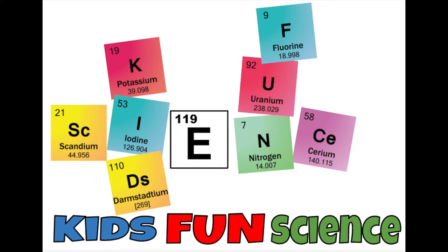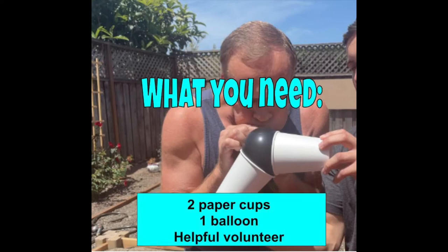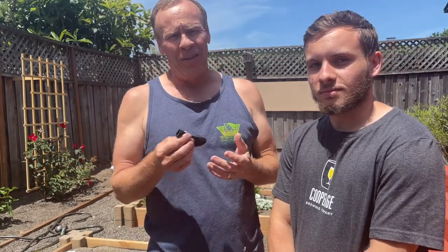Welcome back to Kids Fun Science. My name is Ken. Today's experiment is air pressure — how to hold paper cups on a balloon. What you need for this experiment is two paper cups, a balloon, and a helpful volunteer.